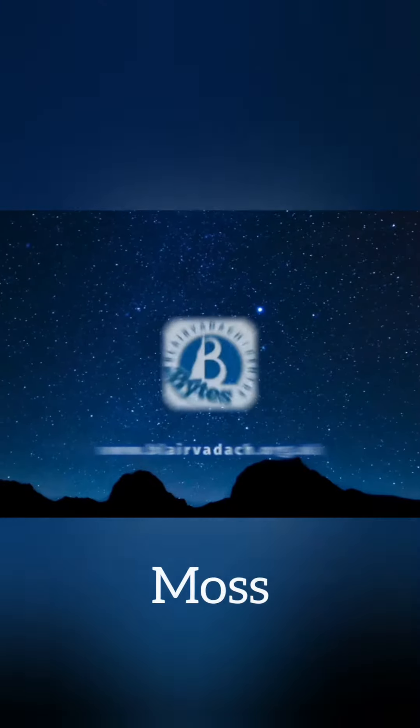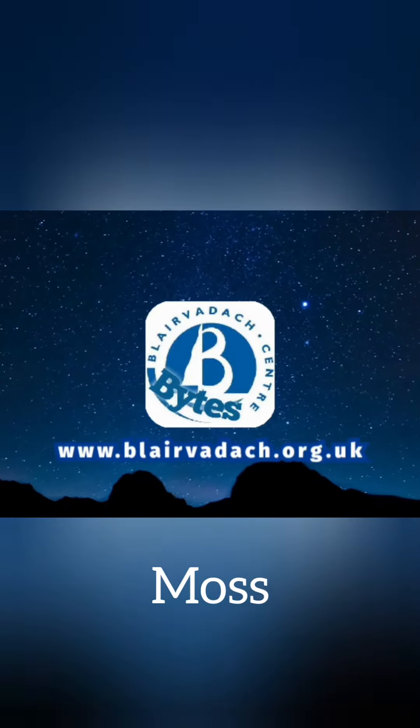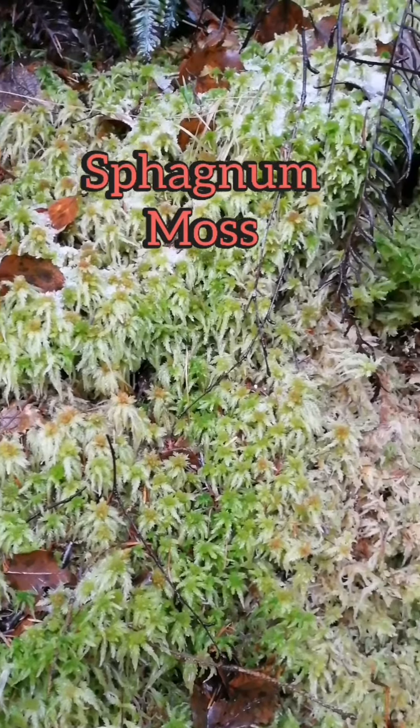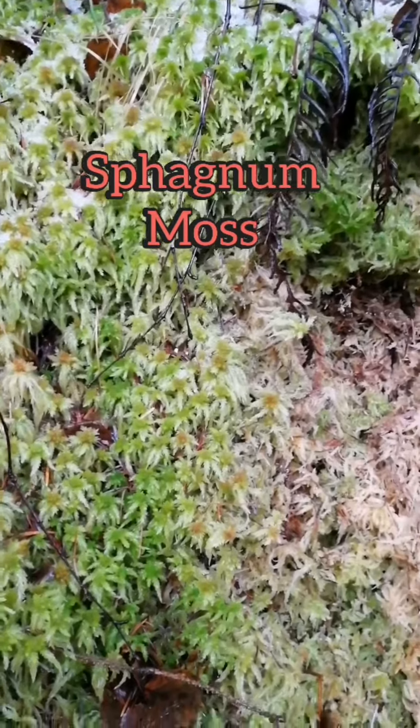Hi there, my name is Rob and I'm one of the instructors from Blair Barra. Welcome to Blair Barra Fights. Today in our little video we're going to look at two different types of moss. The first one being sphagnum moss.